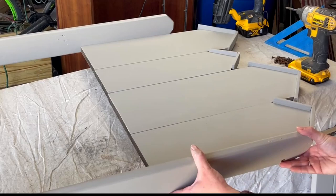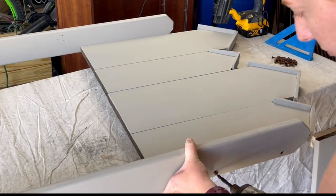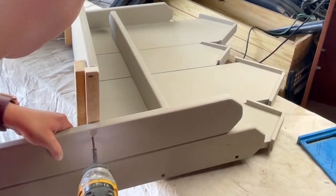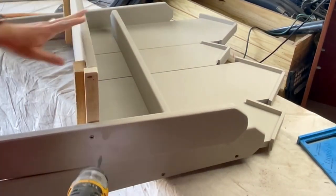Then we can start adding those side fence pieces back on. I put the two tallest ones exactly where they were originally, then used a medium one and a small one from the original piece. I did have to recreate one — can you tell which one it is?